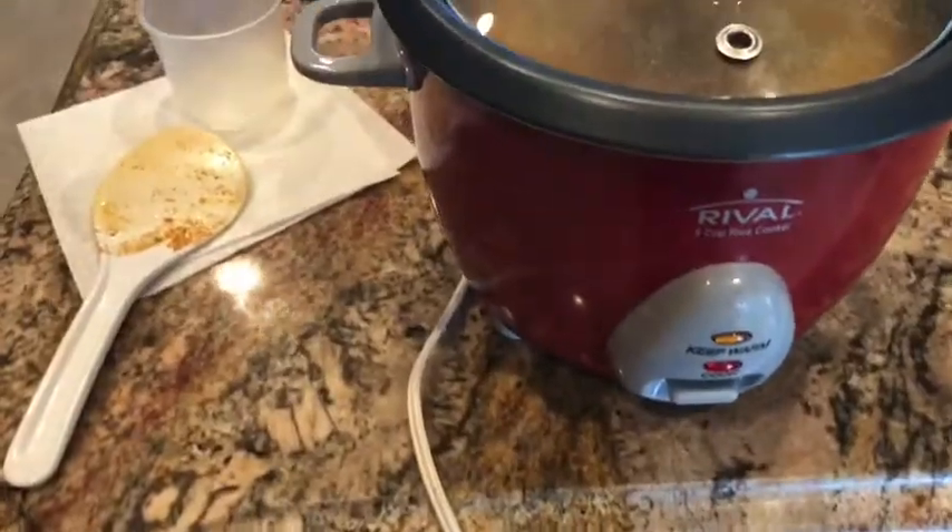Now we're going to add to the paste what the recipe says. But before we do that, I've got some rice cooking in my rice cooker — some brown rice.